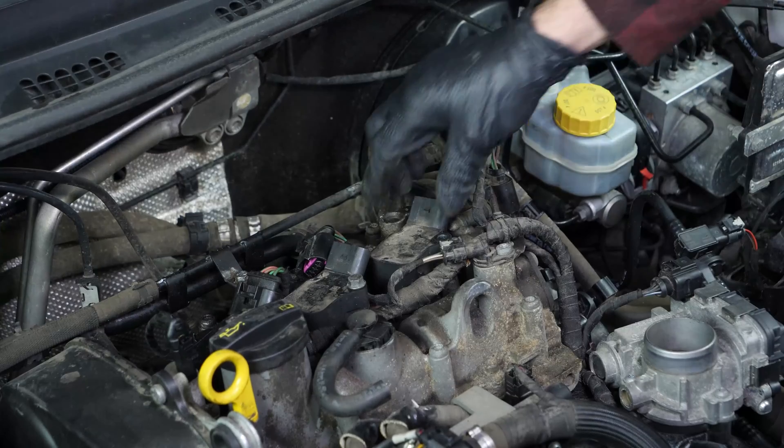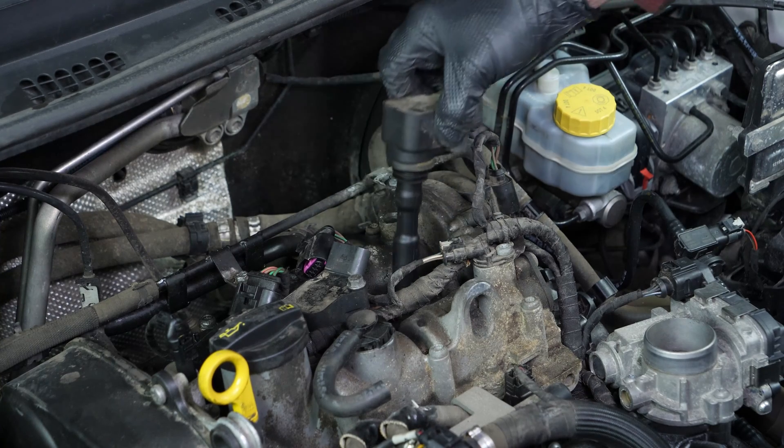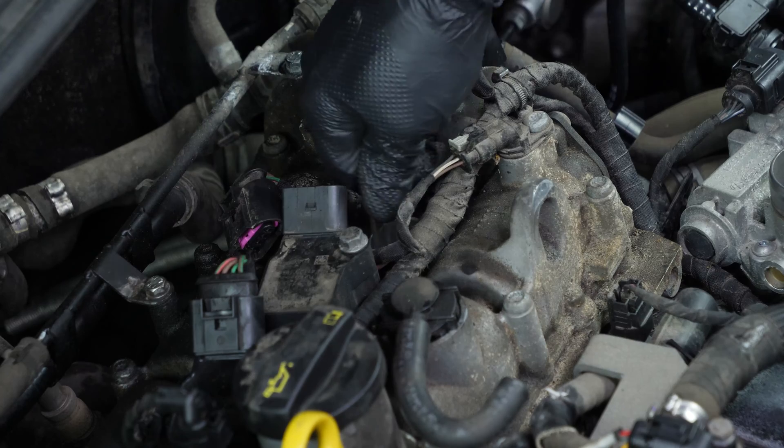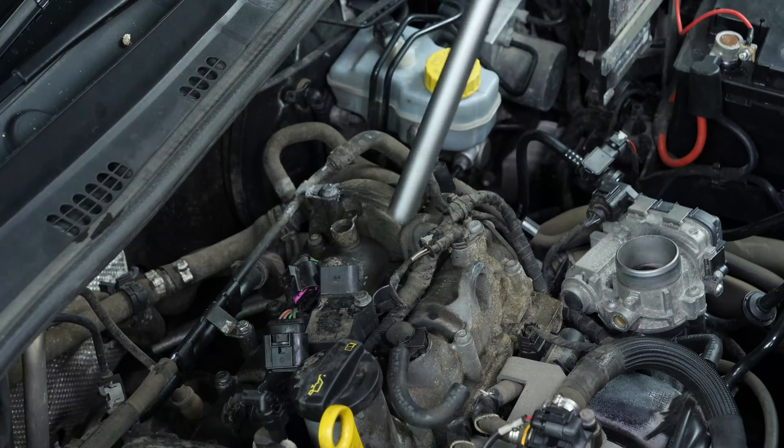To remove the coil, pull it upwards, making very slight side-to-side movements. We recommend using a thin plastic tube taped to the end of a vacuum cleaner attachment to properly clean around the spark plug.